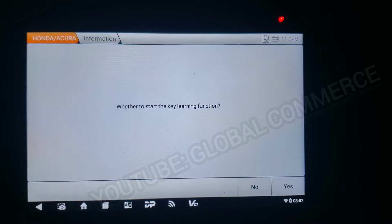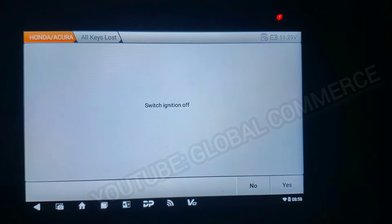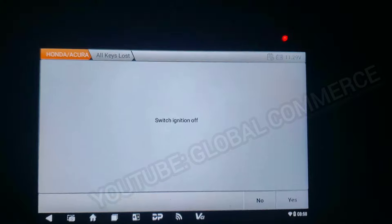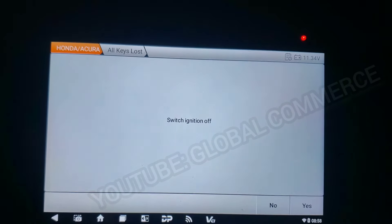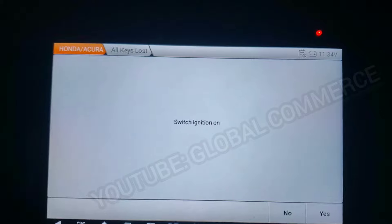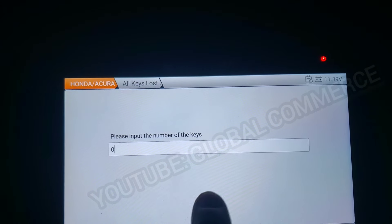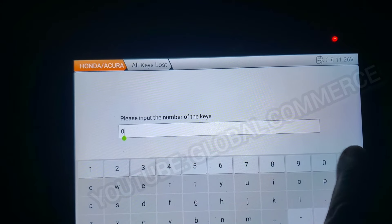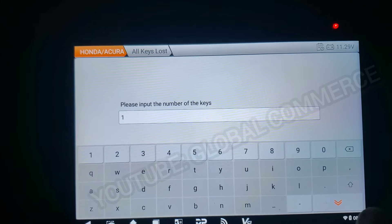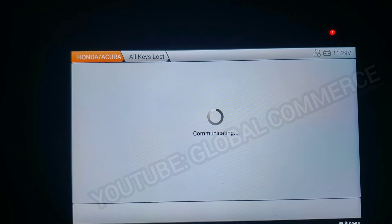Okay, yes — we want to start doing the learning. All keys lost. Ignition off — I'm going to turn it off. Yes. Ignition on — yes. We're going to do one key. Okay, communicating.